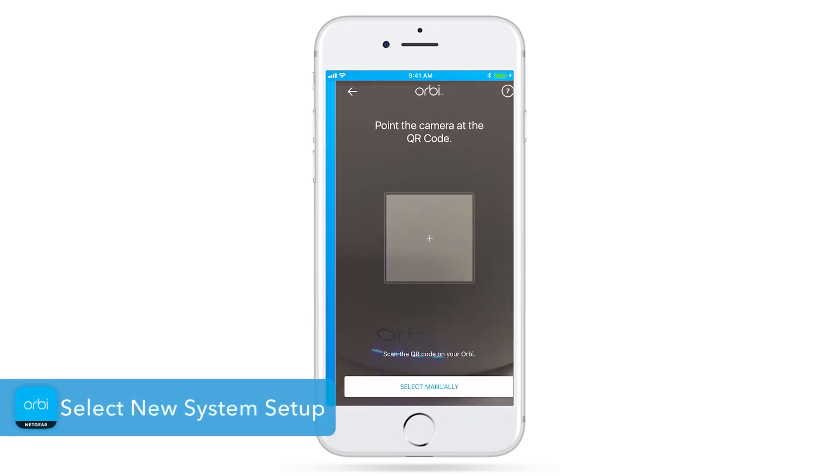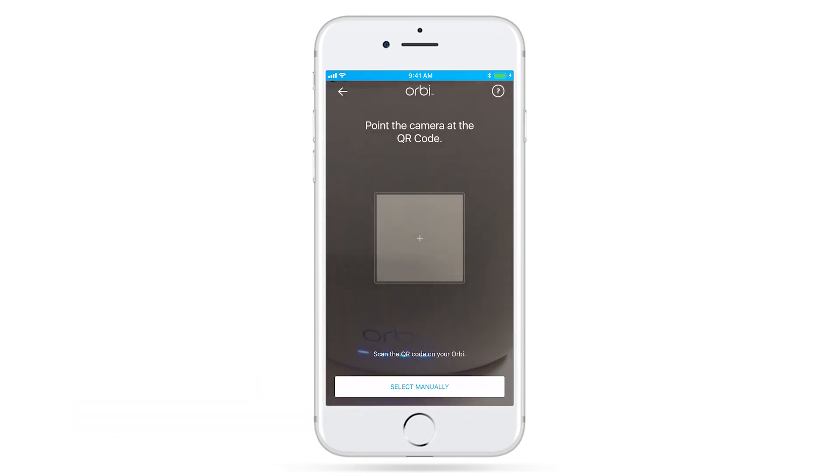Select New System Setup. Now, scan the QR code found on your Orbi router. From this point on, the steps may differ if you're setting up an Orbi system without a built-in cable modem. Simply follow the in-app instructions.